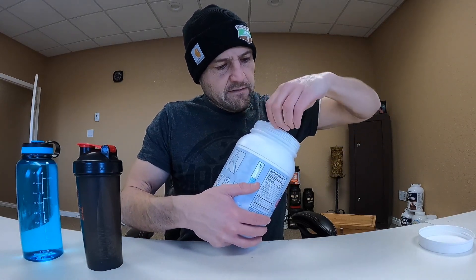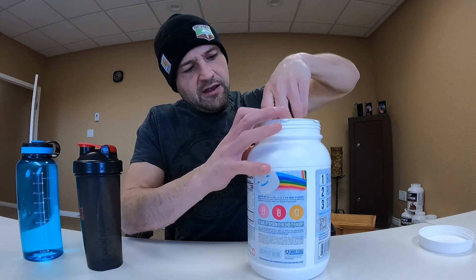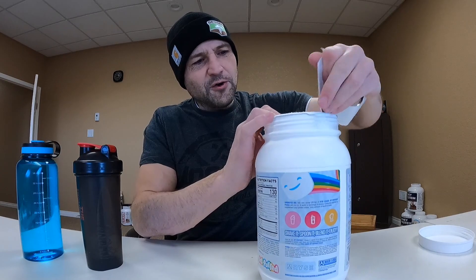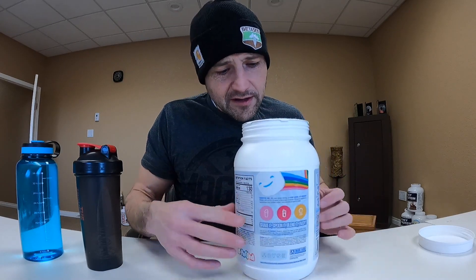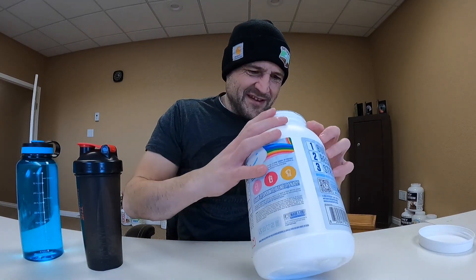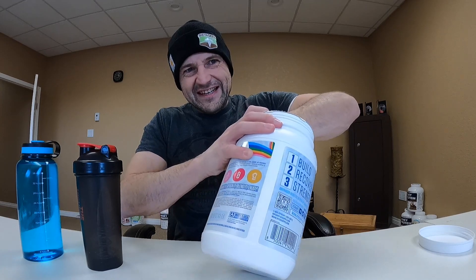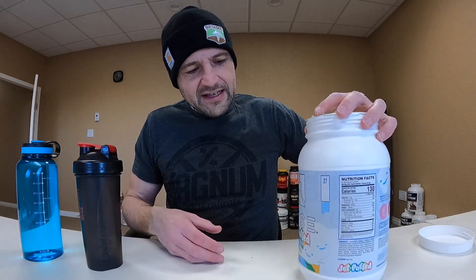Difficulty opening the package is going to take some points away, but we got it open in the end. Okay, smells pretty good — smells sweet, which is right up my alley. However, I can't find the scooper. It's elusive — must be way at the bottom. Digging in... yeah, it's way at the bottom. Okay, found the scooper. Rise jet puff loaded protein, we're going to give you a try.